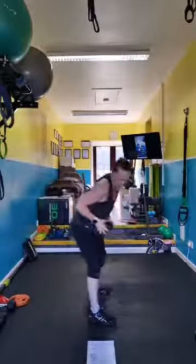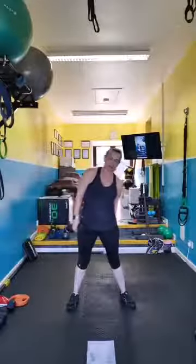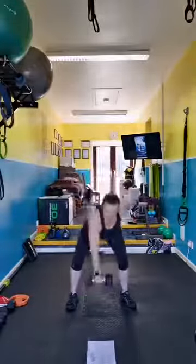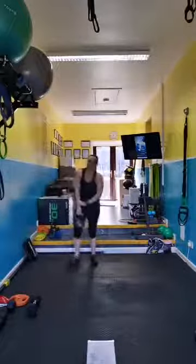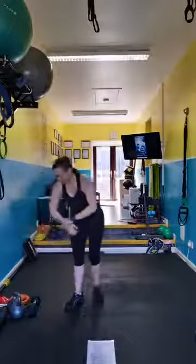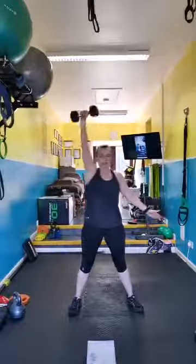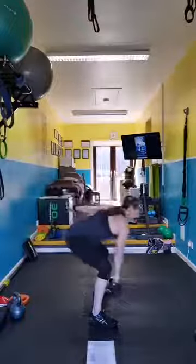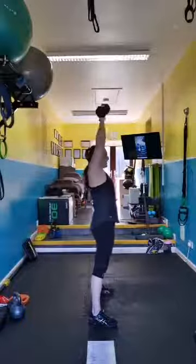Clean and press — I'm going to keep with the dumbbell. I'll stay on one side for one round and switch to the other side for the second round. If you've got a kettlebell, rack it up — turn your wrist on the inside and press up at the top, palm out. I'm just staying with a dumbbell today. You can press out at the top — it's a bit of a snatch move with a dumbbell. Remember which hand you're using so you don't do it twice on one side.